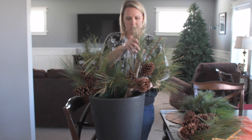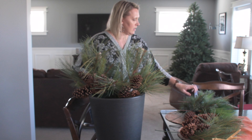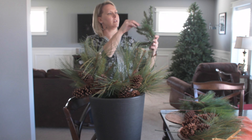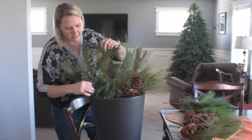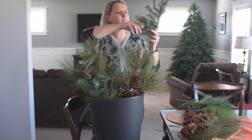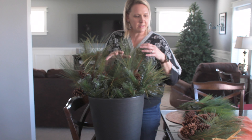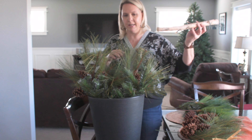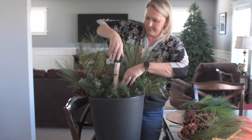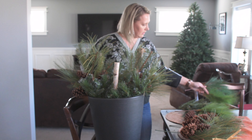Next I'm going to come in with the pine picks that have the pine cones on them and put them in right in front of the birch. That's looking nice and full. Now I'm going to come in with another pine, just fluffing these up a little bit, and put it down in front. Then the same type — I'm going to come in with another one and go in at the front. The middle is missing something, so I'm going to bring in another birch branch and push it down in the middle.